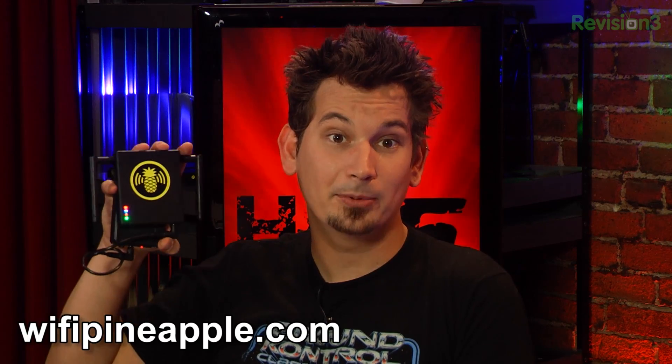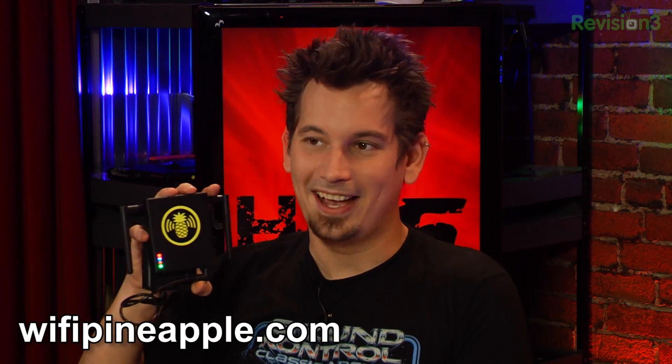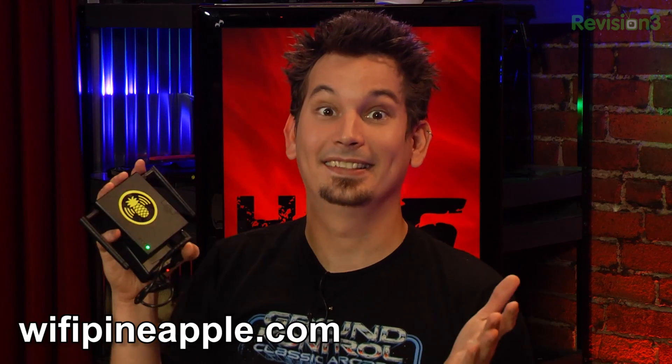Oh, did you hear on Mac Rumors that apparently it was supposed to be running Android or something? I heard that it was actually going to be based on an Itanium chip. I heard it was going to have like six USB ports, and two of them were going to be pink. Obviously it's true. We are like ecstatic. As you guys know, we've been working on the pineapple project for quite a while now — to be able to do something like this on the Hack5 level is just insane.